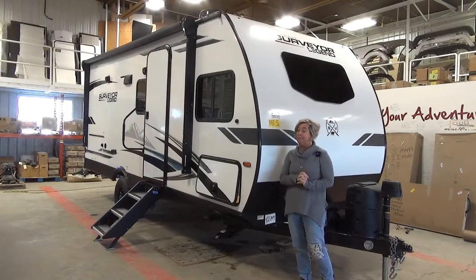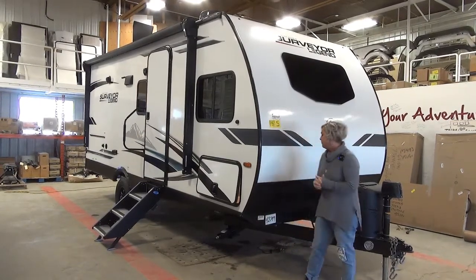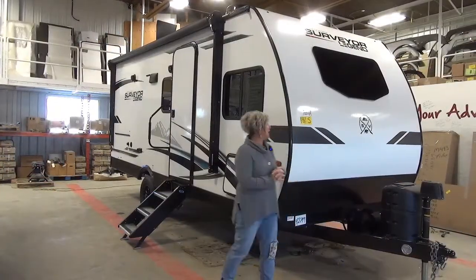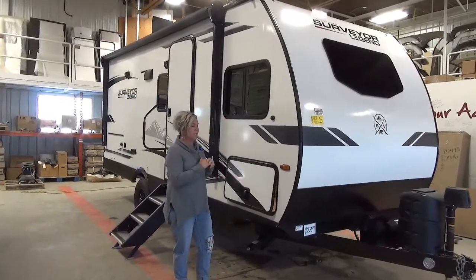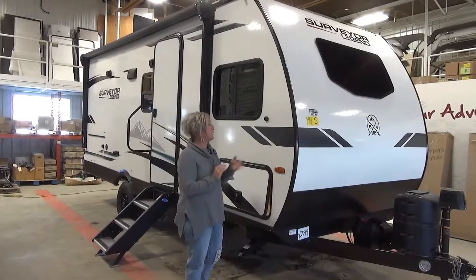We've got a bunk model in this one — it's a BH — so you're going to sleep up to five, maybe six people, kids included. Forest River is the manufacturer, and this is a fully laminated product, so this is not a cheapie. This is a very high-end unit, just in a small package.